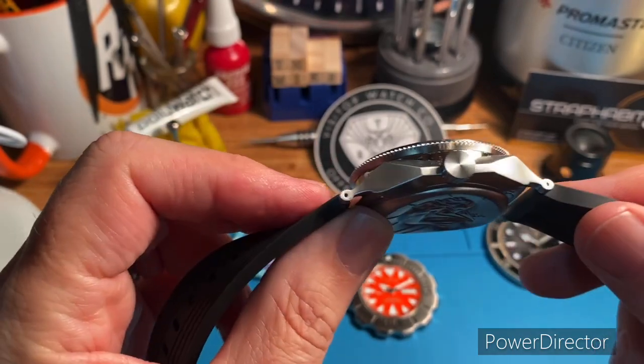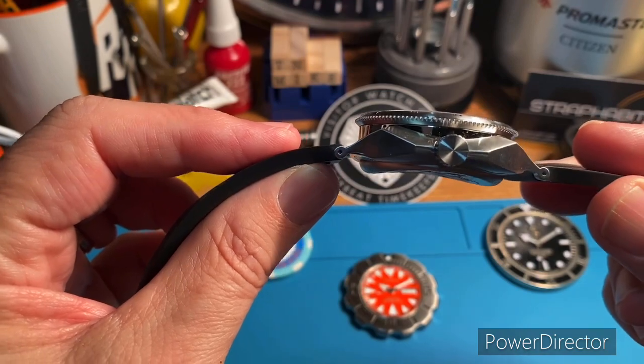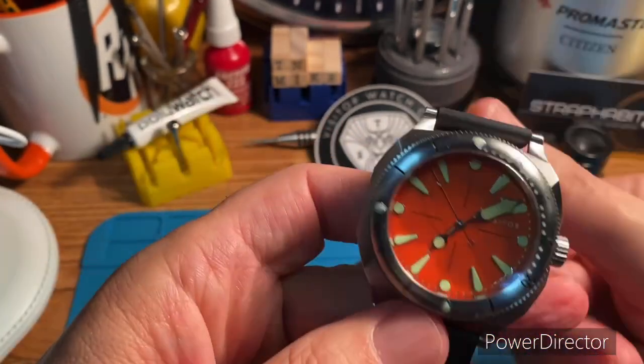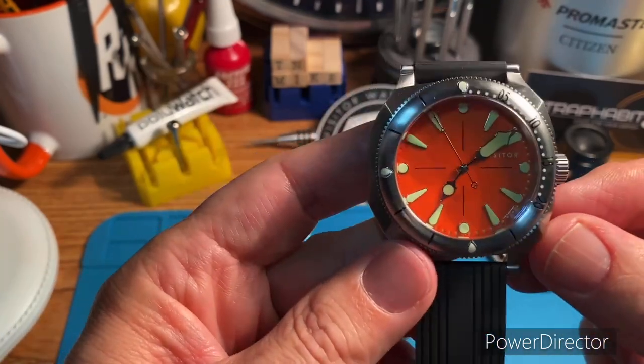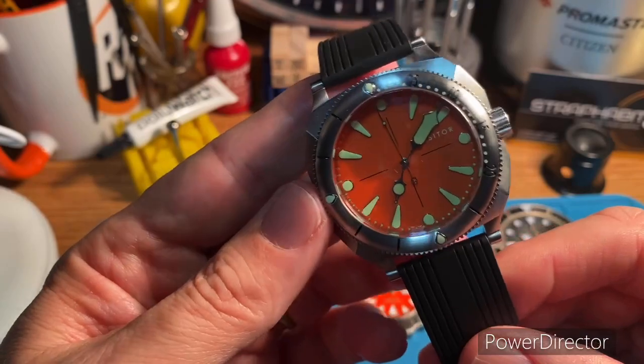This case is kind of hard to explain. Lots of angles — just super unique. Best way I can describe it is it kind of seems like this carved out cushion case, which is just super cool.